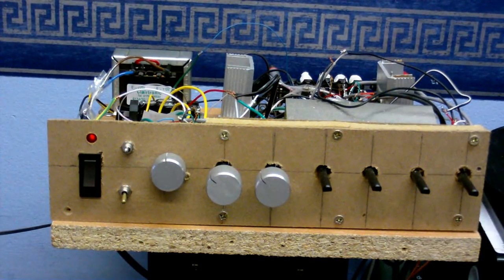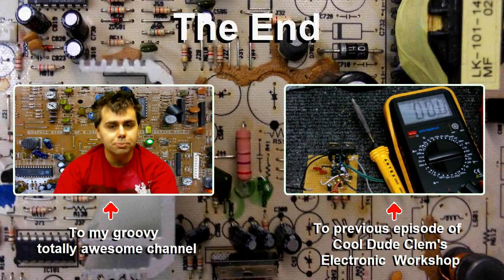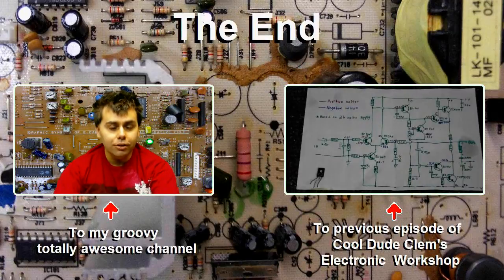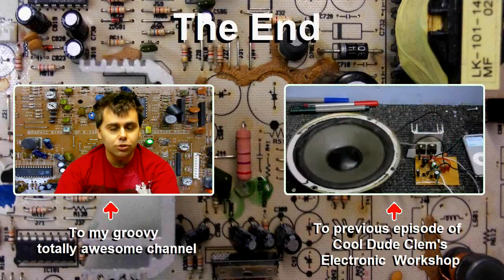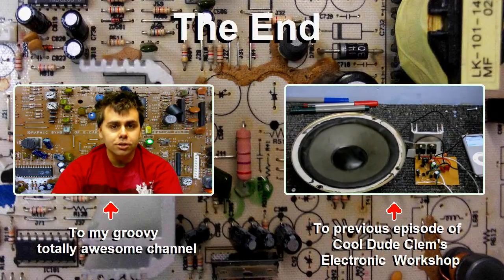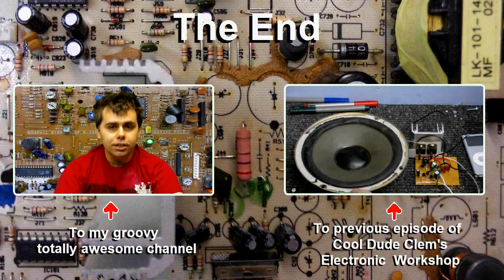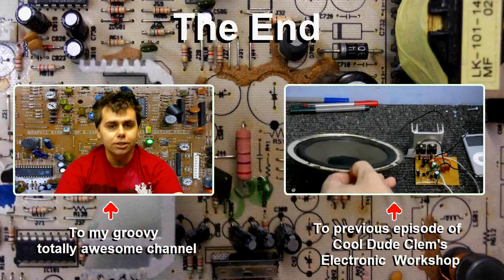So until next time, goodbye. That's it for Cool Dude Clem's Electronic Workshop. Remember, if you like these videos, feel free to subscribe — you'd be glad you did. And while you're at it, tell your friends about Cool Dude Clem and his Electronic Workshop and get them to subscribe too. If you want to see more from Cool Dude Clem's Electronic Workshop, click on the box on the right. If you want to see more of my videos, click on me right now to visit my channel. And that's it for now — I'll see you next time.